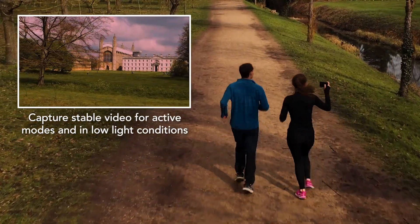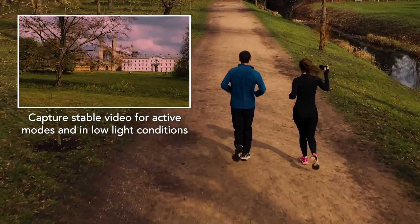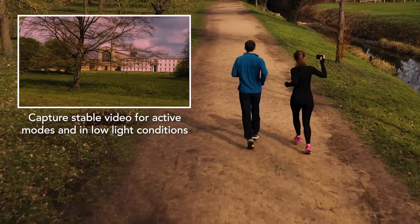This mechanism provides superior performance, specifically for active modes and in low light conditions.